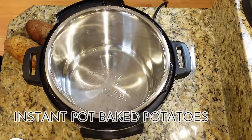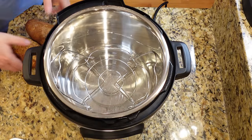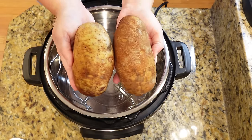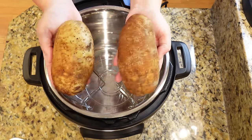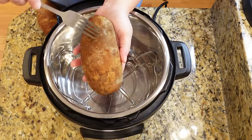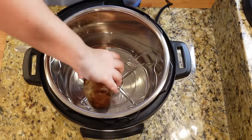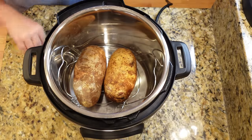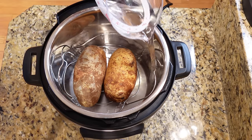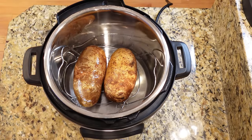Another Instant Pot staple I knew I wanted to make were Instant Pot baked potatoes. These take half the time of regular oven baked potatoes, and they are just as — if not more — tender. I'm just doing two russets today. I have my trivet in my Instant Pot. I've washed these really well, and then I'm just going to pierce them with a fork all over. At the end they tried to bust apart on me, so I should have pierced them a few more times.